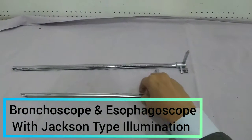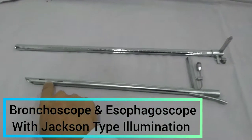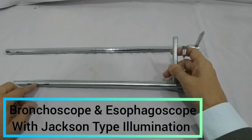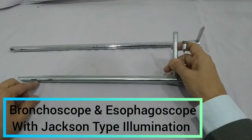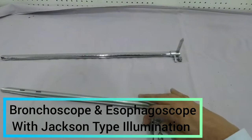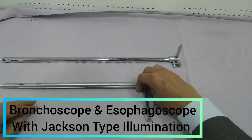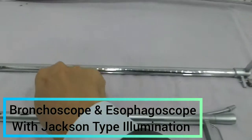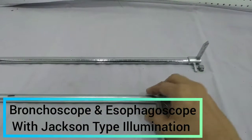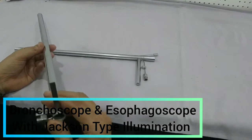You can see the main difference between the esophagoscope and the bronchoscope is these vents, these openings. These vents will provide ventilation through the bronchoscope when it is inserted. This is your point of ventilation. Another difference you can see on the esophagoscope is this marking, which shows how deep the lesion, foreign body, or ulcer is located.